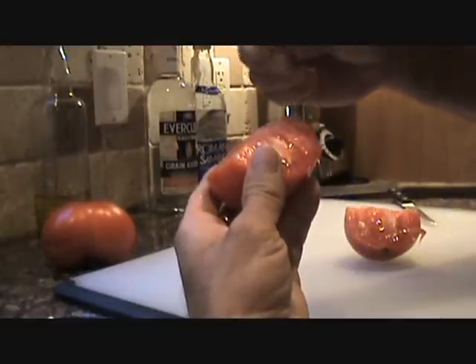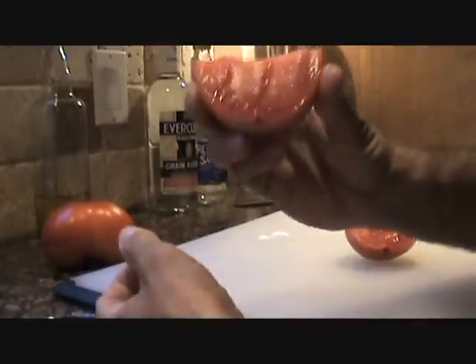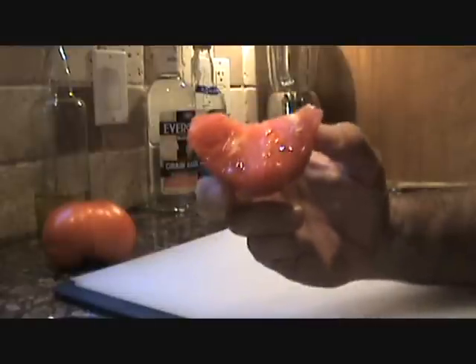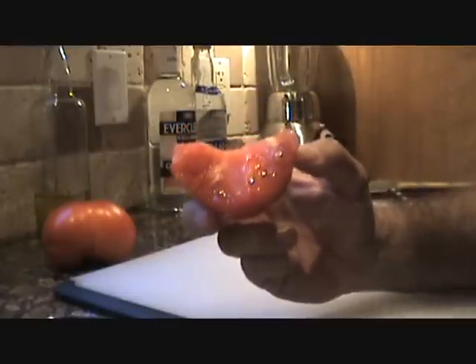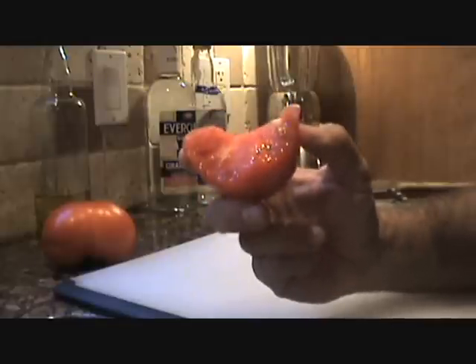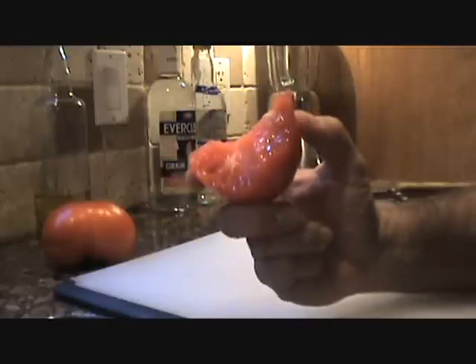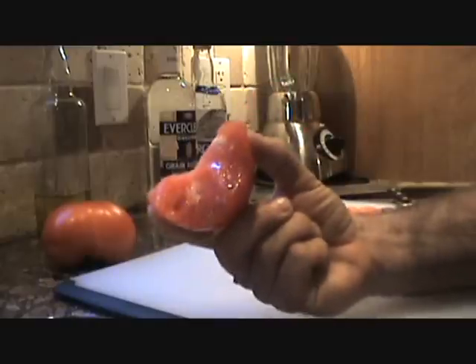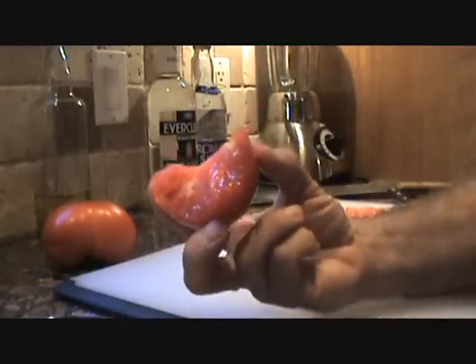A little salt on top of a fresh tomato — you see that? Wow, unreal, fantastic, unbelievable. No oregano, no basil, no nothing, no oil — straight up, on the rocks, bow daddy style. Salt, baby, right off the vine. I'm digging that man.